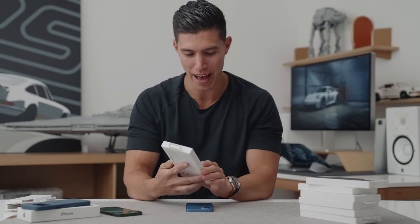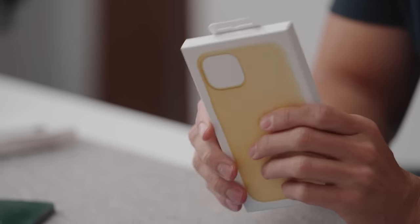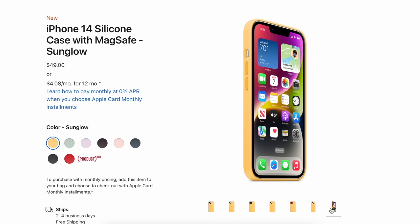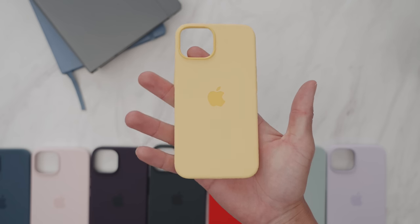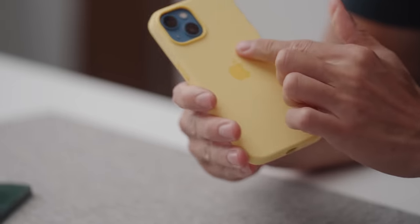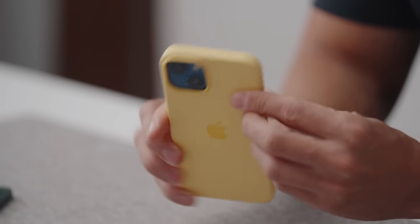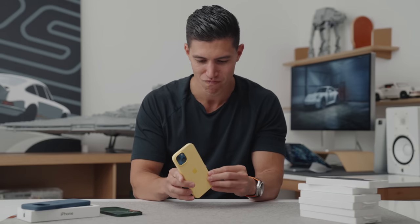Next up we have another silicone case, this one in yellow. This one is called Sun Glow. If I were in charge of Apple's naming scheme, I would probably call this Autumn Glow because we're getting into September, but to me this would be a summer case. It's quite bright but not too saturated. It's actually a really good combo with the 13 in blue — pretty nice contrast. You've just got the darker Apple logo.